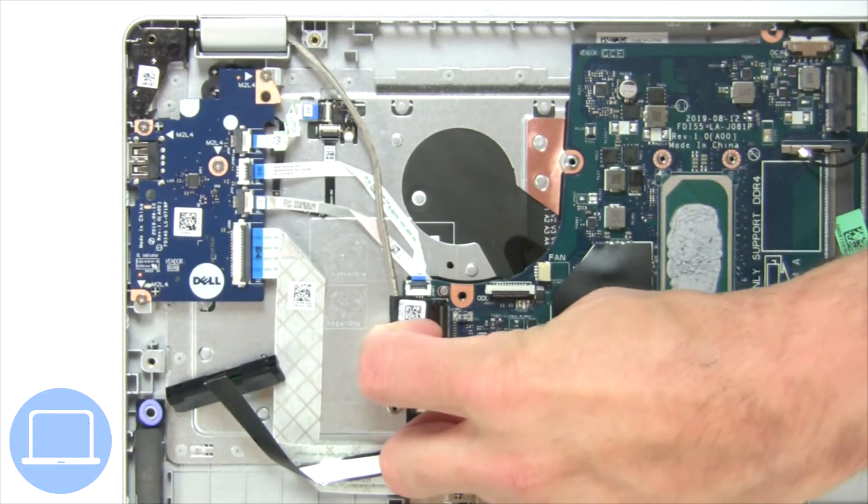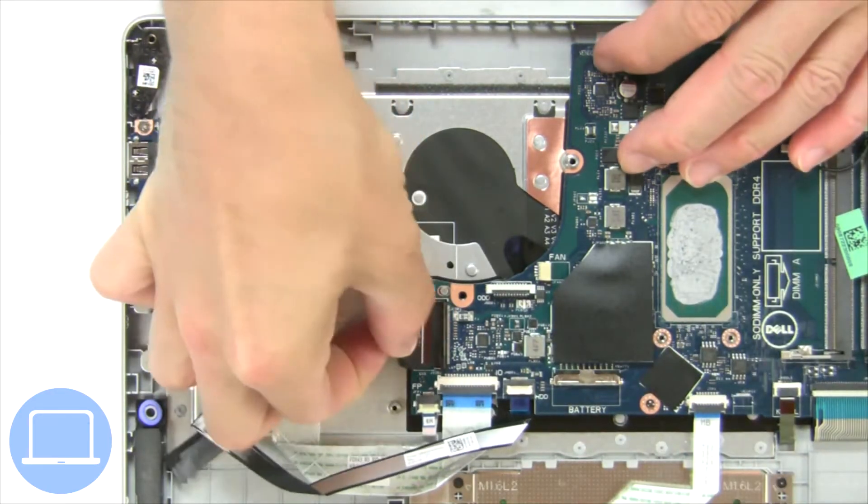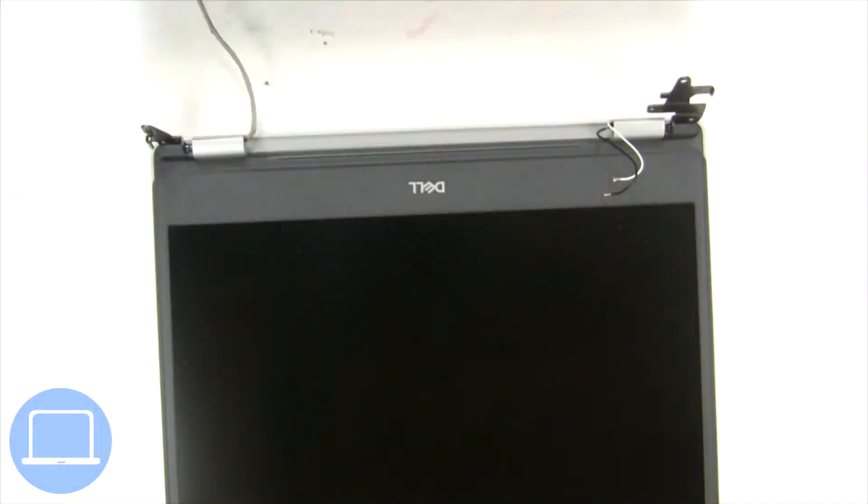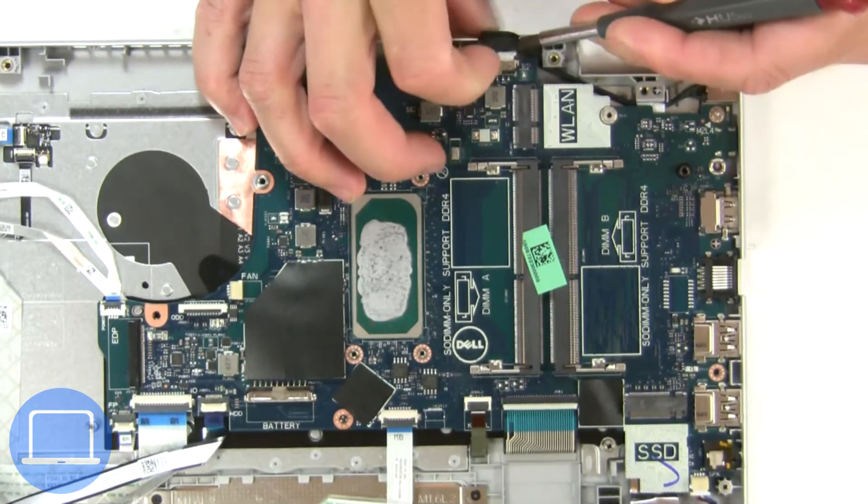Then unscrew and disconnect the display cable. Separate the display assembly from the palm rest. Now unscrew and disconnect the motherboard cables.